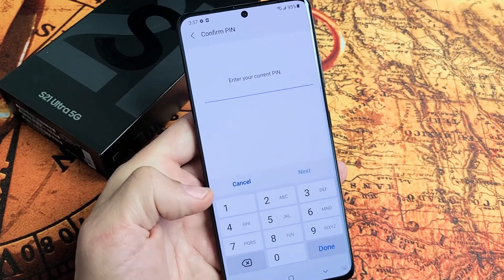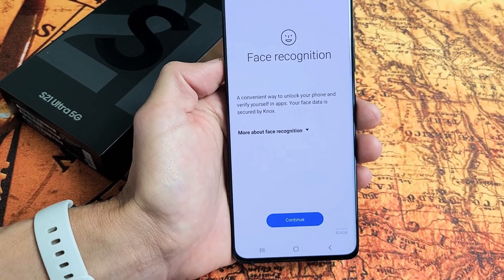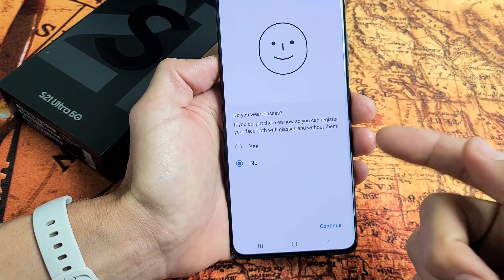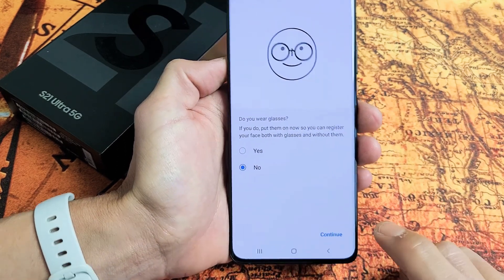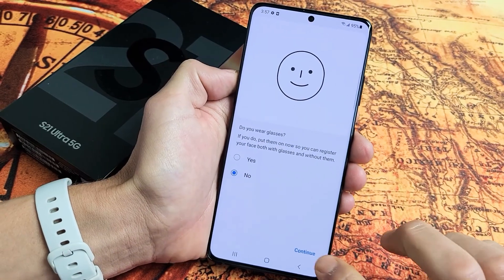Let me put in my PIN password. If you put your password in, tap on next. Face recognition — go ahead and tap on continue. Do you wear glasses? If you do, put them on and select yes. I don't have glasses so I'm going to go with no, and then click on continue.